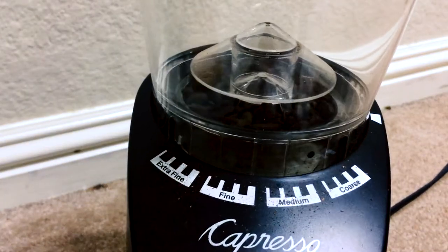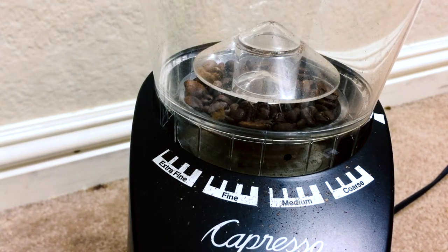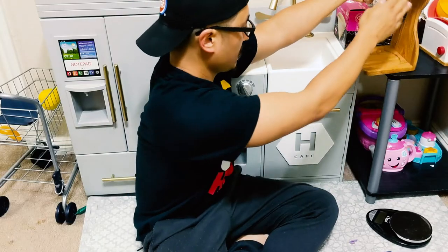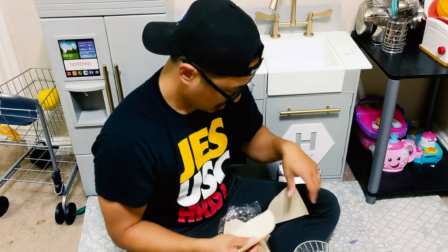I'm gonna grind on a medium setting, right about there. Not every coffee grinder has the same options — some have numbers, some literally just have three settings: coarse, medium, and fine. We're gonna grind these beans up. This is not some high-end gear — it's from Amazon.